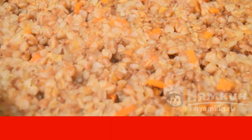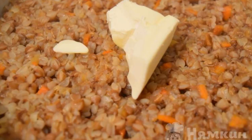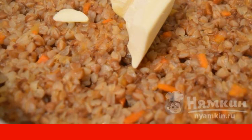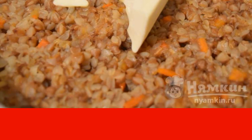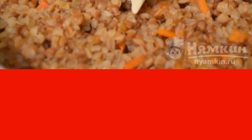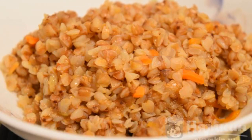Cook for about 5 minutes, then put a piece of butter on top. Turn off the stove and close the pan with a lid. The dish will come together by itself. If cooking on a gas stove, wait another minute for the oil to melt a little and turn it off. Our delicious buckwheat is ready.